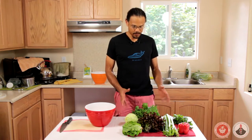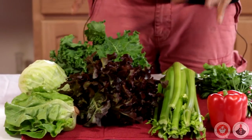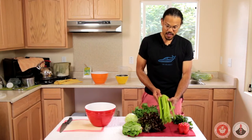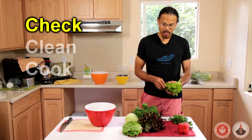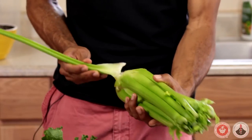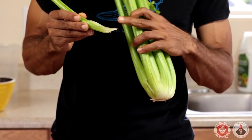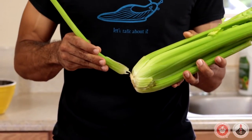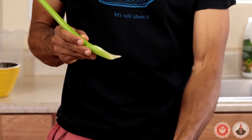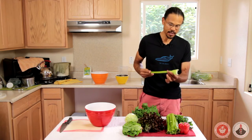I have several general produce items: leafy greens and heads of cabbage, and we're going to go right ahead and start to process them. The very first thing we want to do is check — we always want to check our vegetables very well before we actually go to the washing process. I'm going to peel every stalk of this celery off and look for any critters, any dirt, anything that might be suspect. If I find anything suspect, I will cut it off, trim it off, or discard the piece entirely.